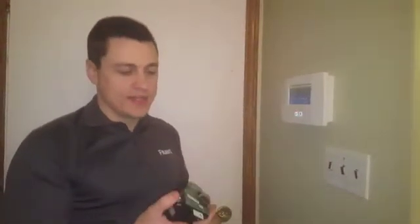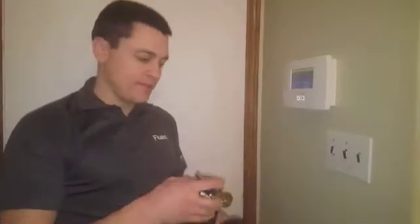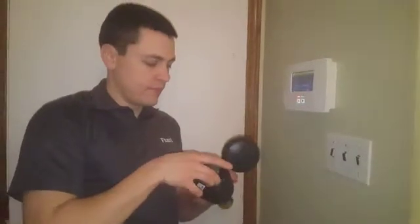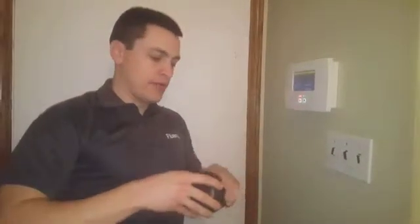It comes with 2C batteries. The instruction manual says it's going to last 3 to 5 years — I don't know how accurate that is, but that's what the instructions say. Connect your battery; it starts beeping. Pop it back in and screw on your lid.